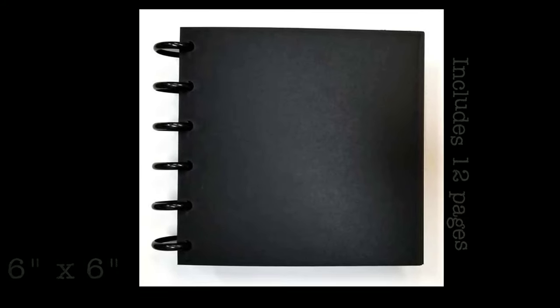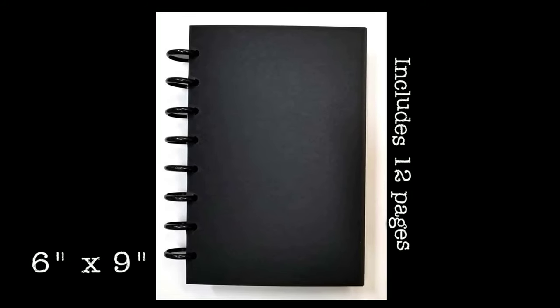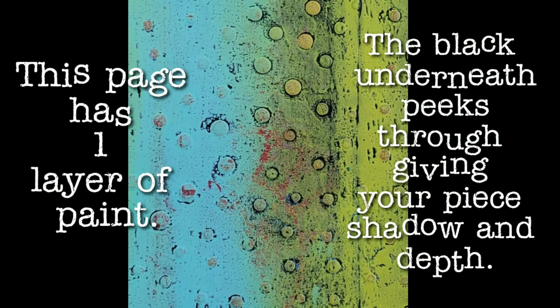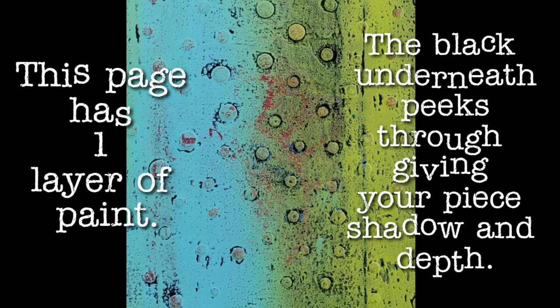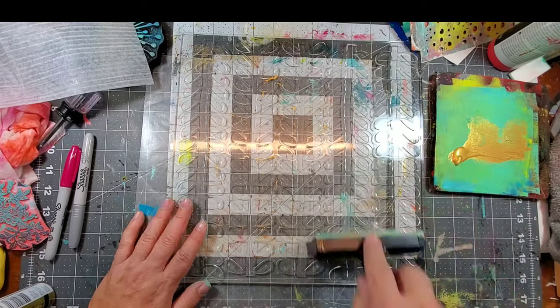One of the reasons why I love working on a black surface is because it allows me to create depth and dimension quickly. When you're working on a black substrate you can achieve depth and dimension in less steps and in a shorter amount of time. Simplicity is the key — when you're using black you really don't have to overdo it.